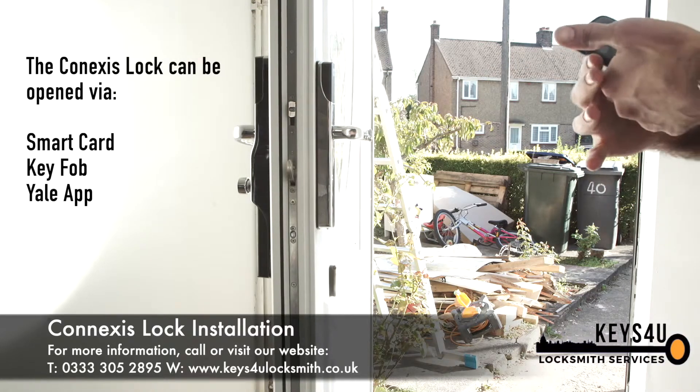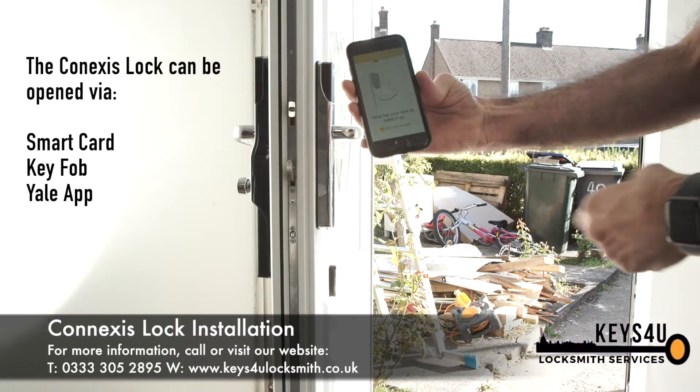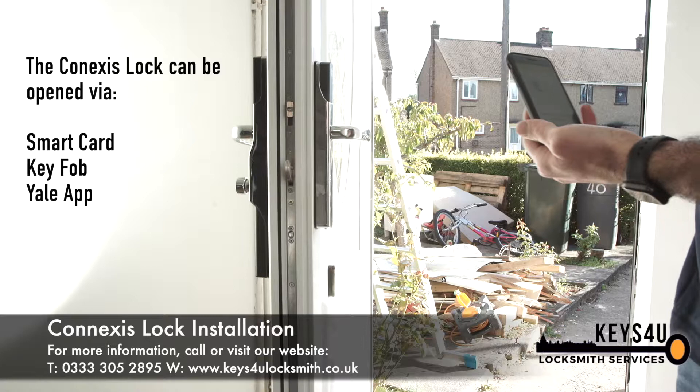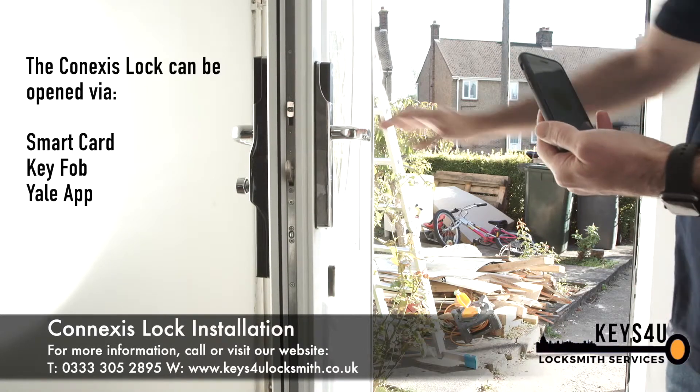To open the Conexus lock, you can use the smart card, the key fob, or the app by simply touching the unlock button and then the receiver on the lock, giving it a moment and then you can open the door.